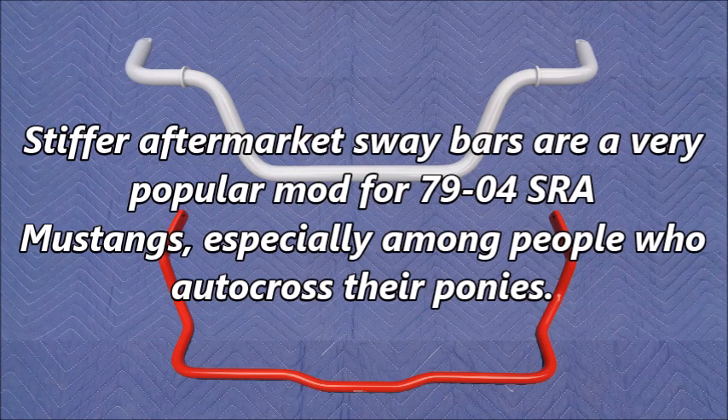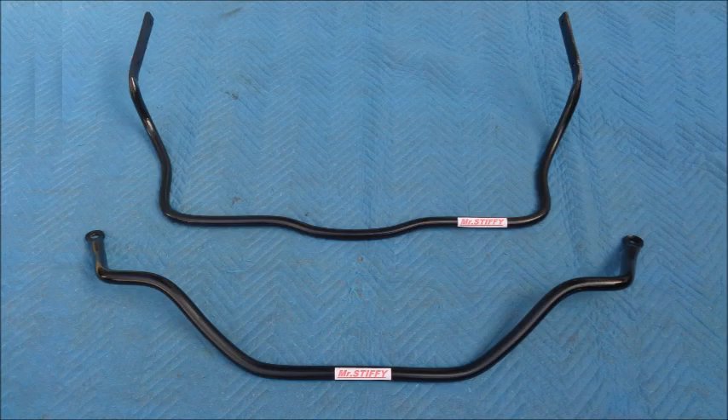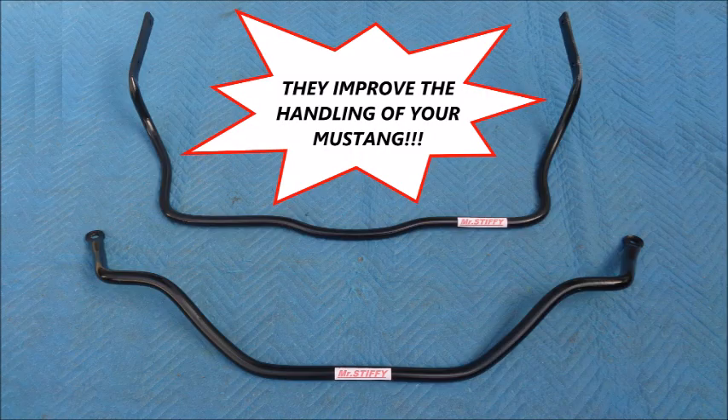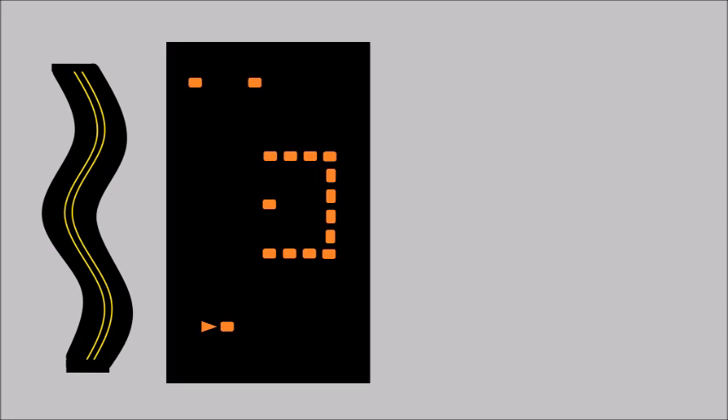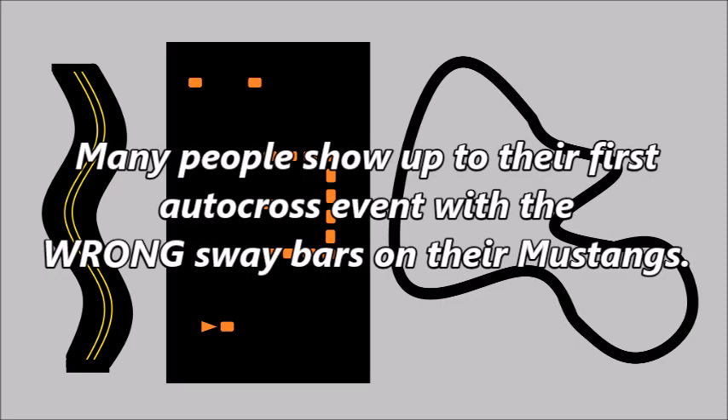Stiffer aftermarket sway bars are a very popular mod for 79-04 solid rear axle Mustangs, especially among people who autocross their ponies. Aftermarket sway bars are always advertised the same way: they improve the handling of your Mustang. But because aftermarket companies don't differentiate between driving on the street, on an autocross course, or on a racetrack, many people show up to their first autocross event with the wrong sway bars on their Mustangs.